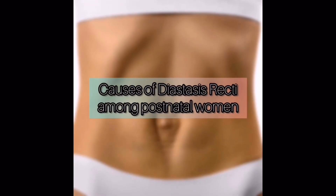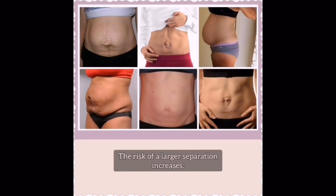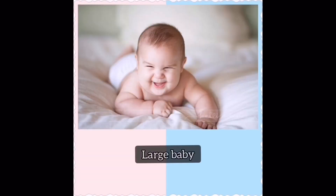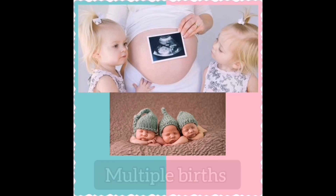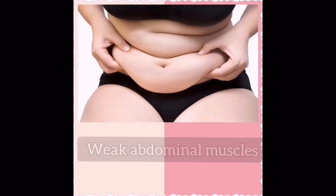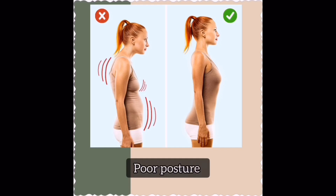It is usual for an increase in the width between the two halves of the muscle to occur in all postnatal women. The risk of a larger separation increases with a large baby, multiple births, a narrow pelvis, weak abdominal muscles, poor posture, and occasionally it may occur for no apparent reason.